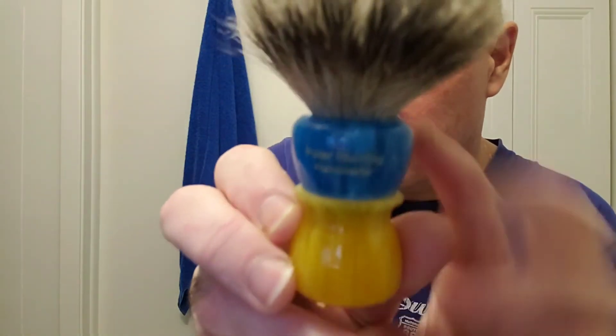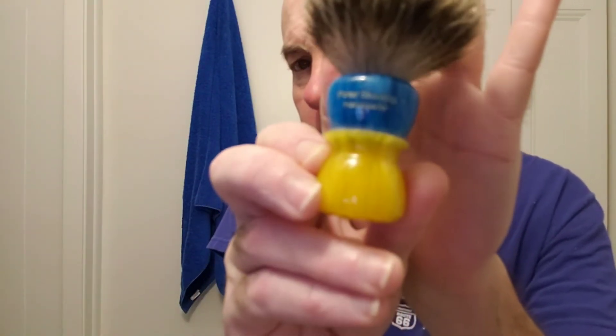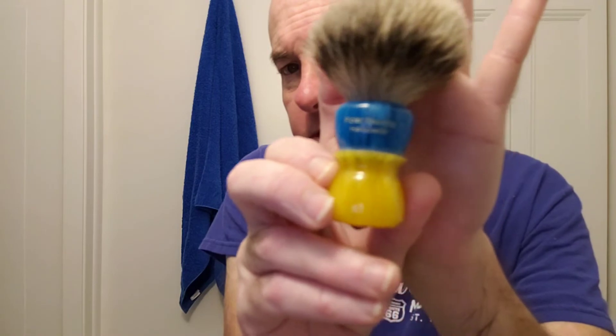Certainly no argument with the brush — the polar shaving silver tip badger 20 millimeter Frank shaving polar shaving brush. You might be able to see where it says Polar Shaving there. This camera's not always the best, but okay. And my soap, which I like in a lot of ways, this Green Mountain shaving soap, the Chia Ha variety.